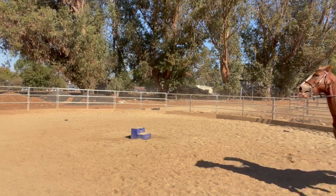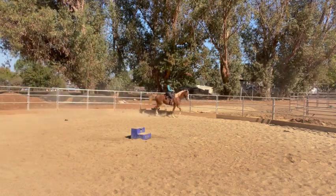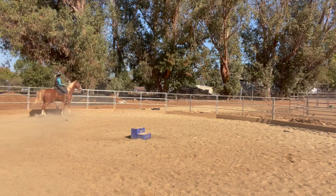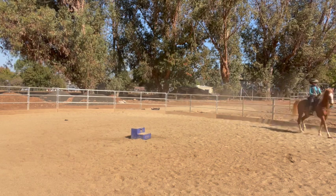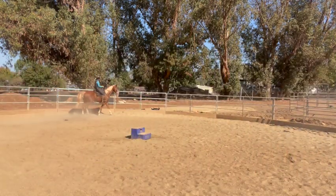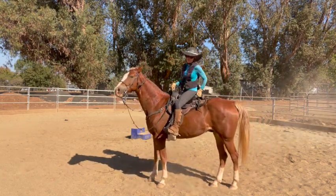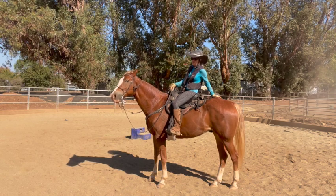Sometimes here he gets too fast and I'm going to slide the bit a little hard across his tongue. I'll slide the other side too. Overall he's much, much better compared to what he was like in the beginning. I made him look pretty good in his video, but it took a couple of weeks and I didn't take any video before that — I should have, but I forgot.